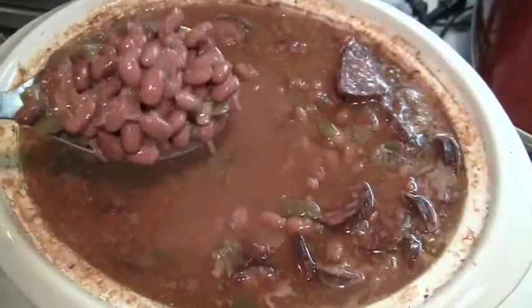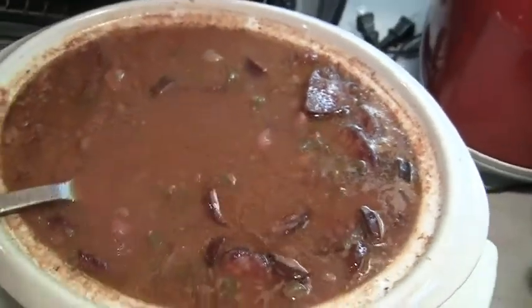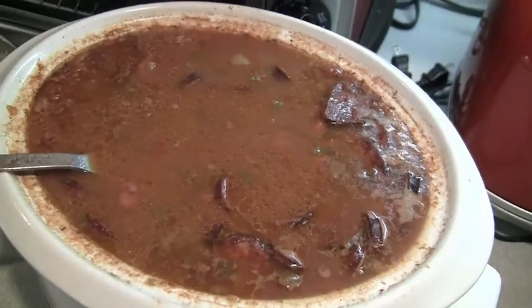There it is — nice red beans with sausage. Got the onions and the peppers in there. That's a big crock pot full. Some of that will go in the freezer. That's good stuff.